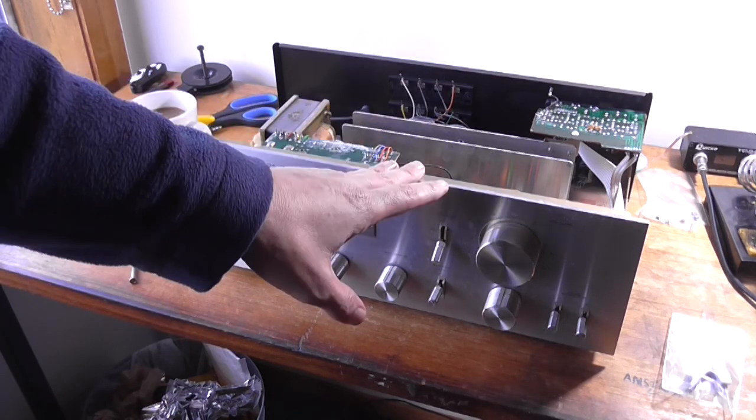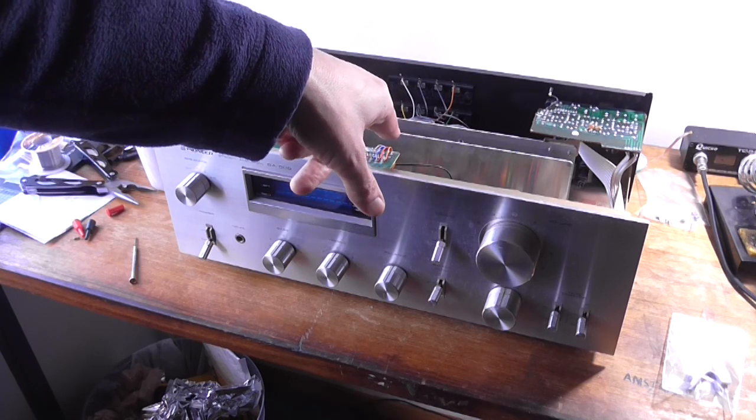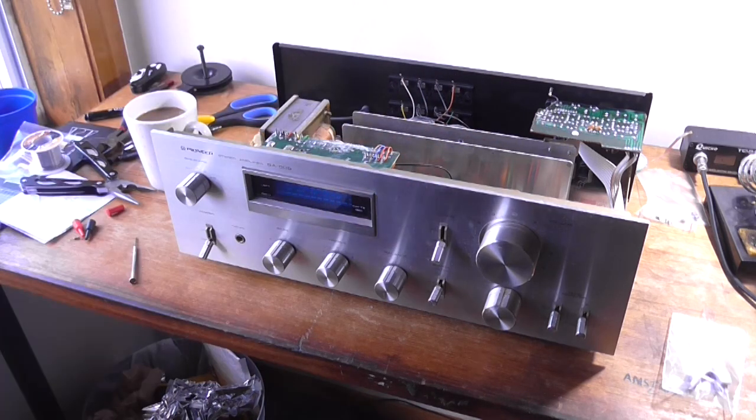There's no preamp in this. They've set the gain of the power amp with bias to around about 101, I believe it is. So you're just feeding your input signal directly into the power amp.